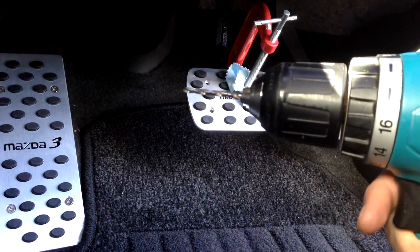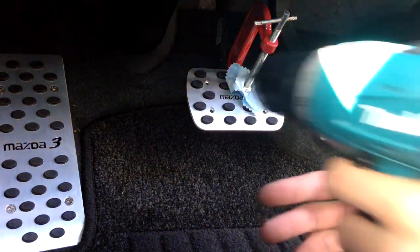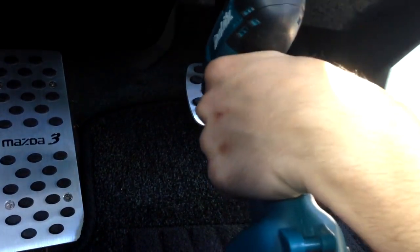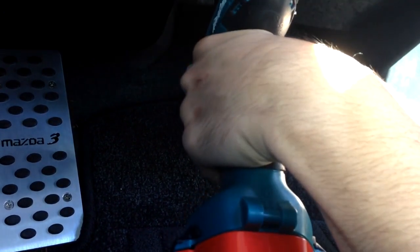I've got my drill slot on it and everything's ready to start the drilling process. Similar to what we did with the screw, always start off slowly and then work your way through. This time I'm not drilling into plastic — I'm drilling into metal, so you really want to work slowly first.